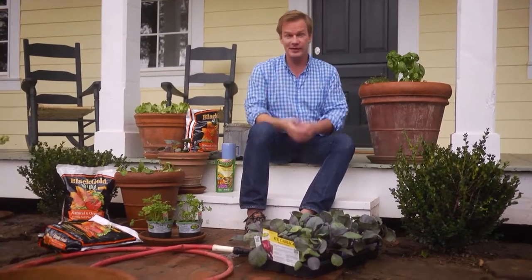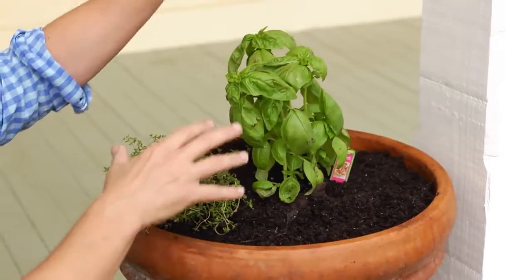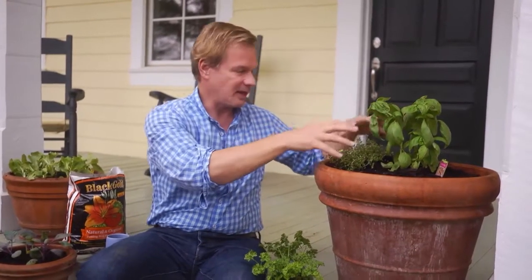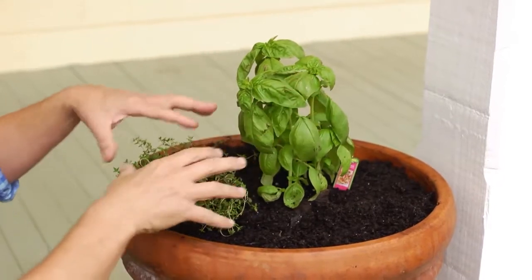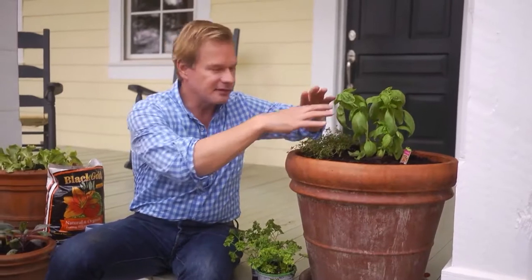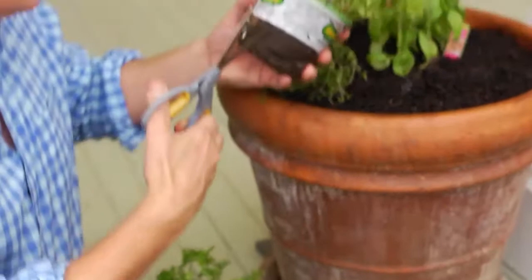So you have a problem in that you say you'd like to grow some vegetables and herbs for yourself, but you don't have much time and you don't have much space. Well, if you grow herbs and vegetables in containers like this, it doesn't take much time, and you can see it doesn't take a lot of space. I'm gonna dedicate this container to herbs I use a lot of. For instance, I've got basil in the back, which will get really big — call this my thriller, because it gets tall and spiky. Then I'm gonna fill in here with thyme that will cascade down — that will be a spiller. And then in this space, I need a filler, and I'm going to use this curly parsley for that.